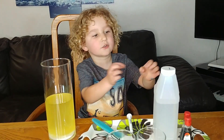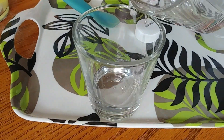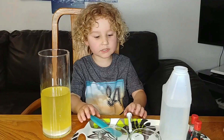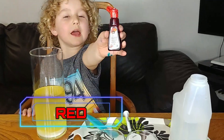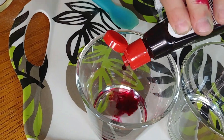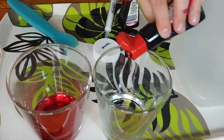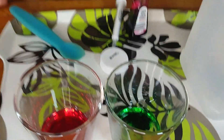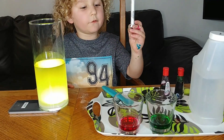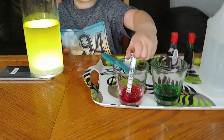Now let's add some vinegar. Let's add the food coloring. We add some food coloring and mix with this.